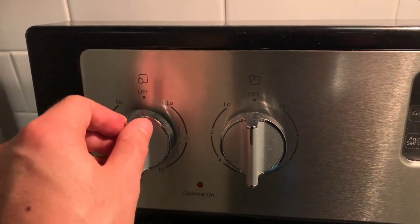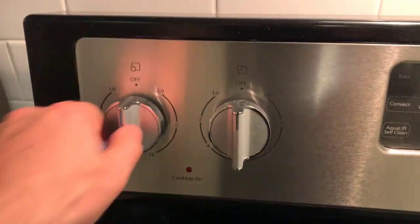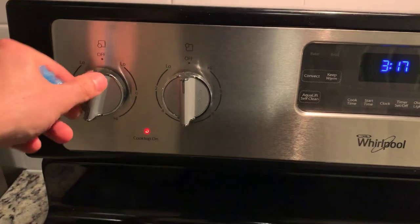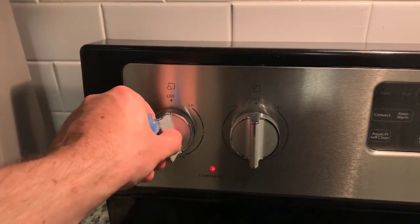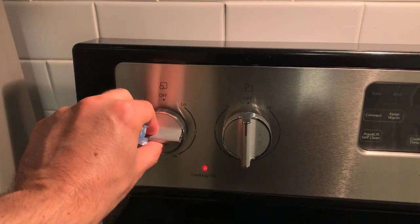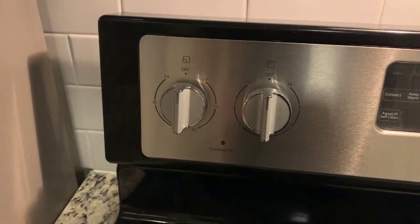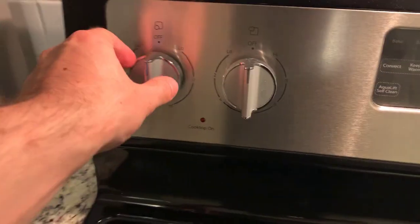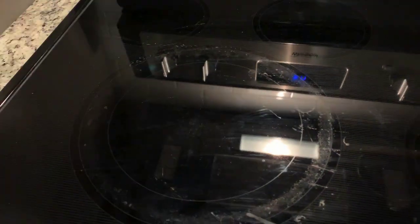These burner knobs are really quality — they feel secure. You can feel the grooves as you turn, and they lock into position. You can really feel that final pop into the off position, which is reassuring.